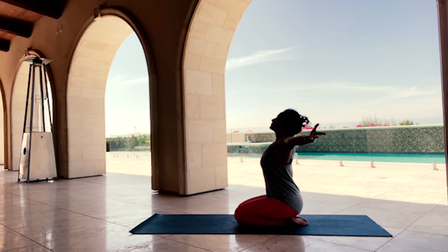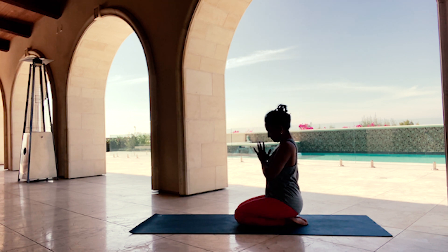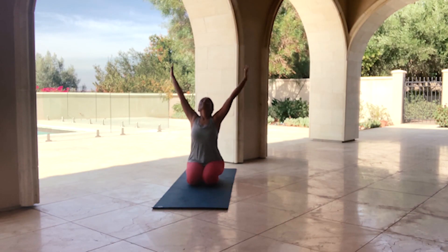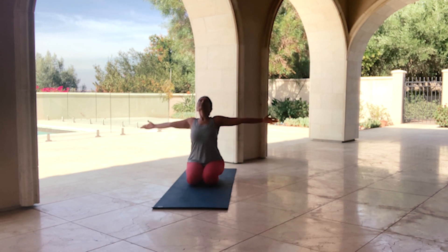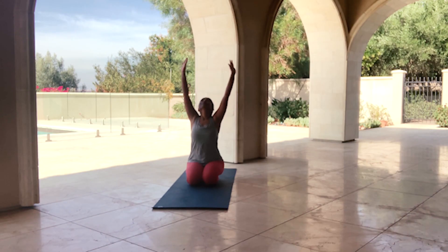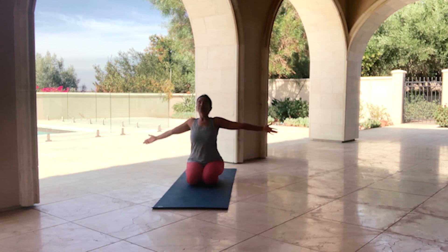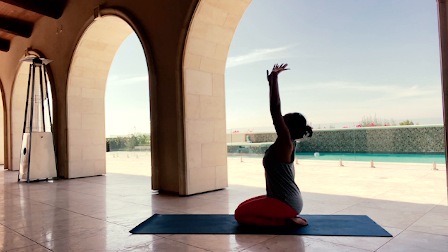Inhale, sweep your arms up and over. Exhale, hands to the heart center. Inhale, send your prayer to the sky. Exhale, draw your arms by your side. Repeating two more times: inhale, sweep your arms up; exhale, hands to the heart center; inhale, send your prayer up; exhale, arms out and wide. One last time through the same sequence — inhale and exhale, inhale and exhale.